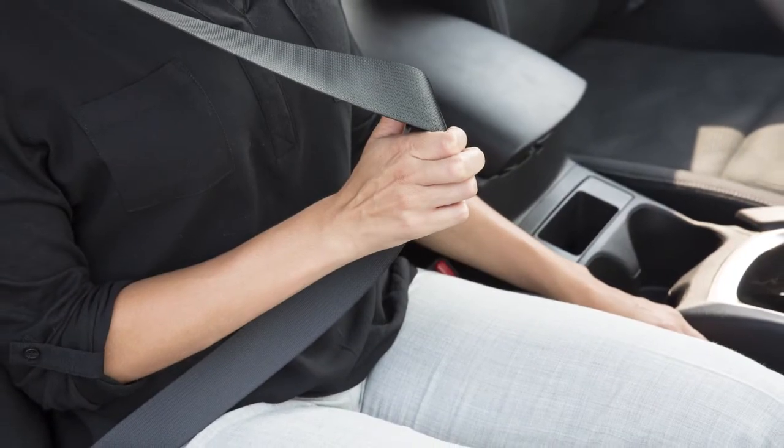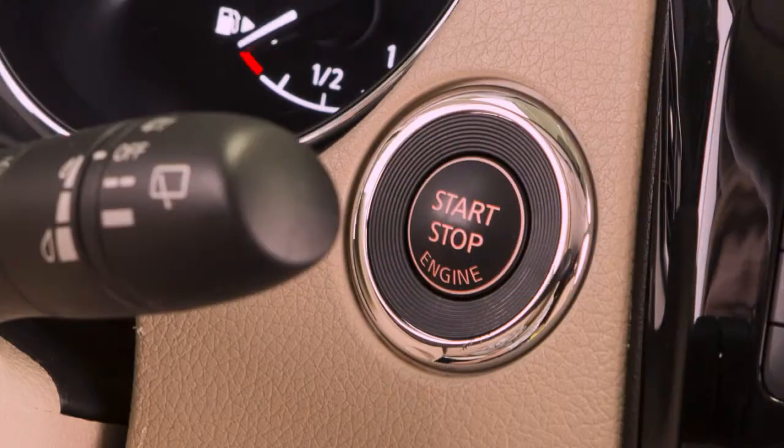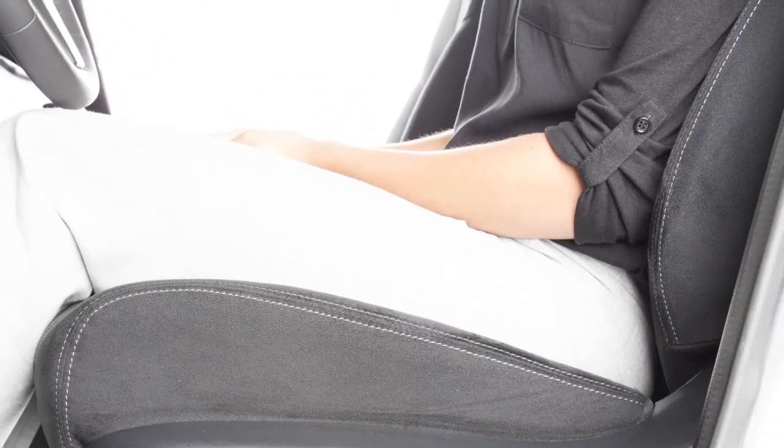These important features remind you to fasten seatbelts. The light illuminates whenever the ignition is in the on position. It stays on until the driver's seatbelt is fastened. The chime also sounds for a period of time unless the driver's seatbelt is secured.